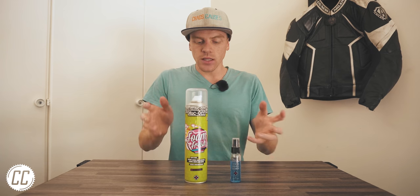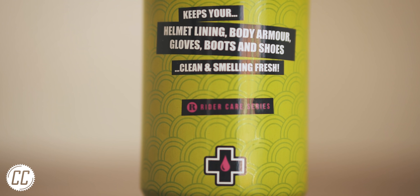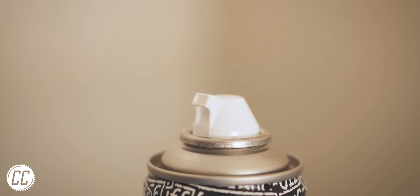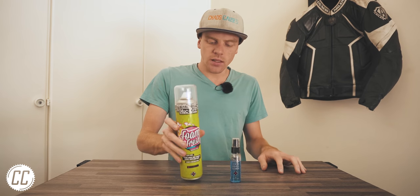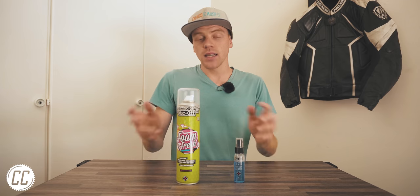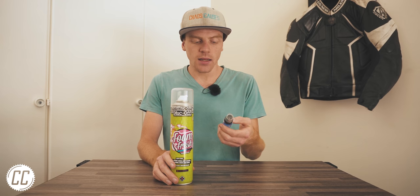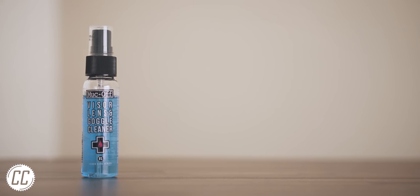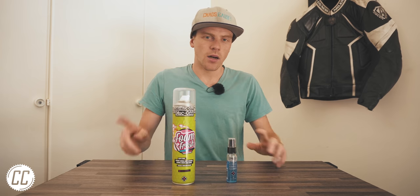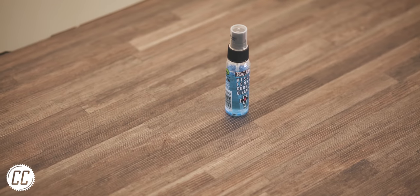Two entries from Muck Off: their Foam Fresh Interior Cleaner, which even states on the can it can be used on more than just helmets. It's also the best color, smells citrusy, and has a simple nozzle. However, it is the most expensive by quite a margin, though it was the one I was most excited to try. Muck Off also have the biggest and smallest products here — the tiny one being their Visor, Lens and Goggle Cleaner, which advertises it wasn't tested on bunnies and is biodegradable, though it can't be used on anti-fog surfaces.